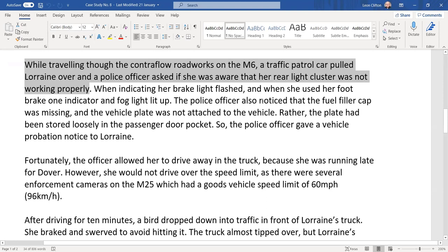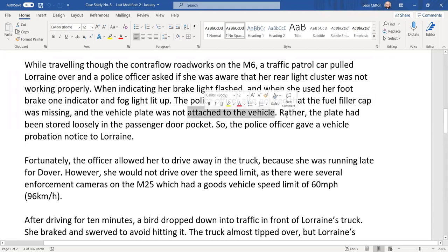The police officer also noticed that the fuel filler cap was missing, and the vehicle plate was not attached to the vehicle — it had been stored loosely in the passenger door pocket. The police officer gave a vehicle prohibition notice to Lorraine, meaning she would normally not be able to drive the vehicle until it was fixed.